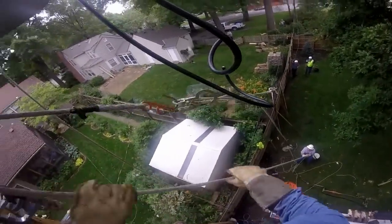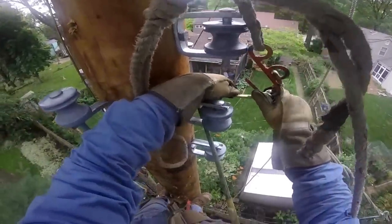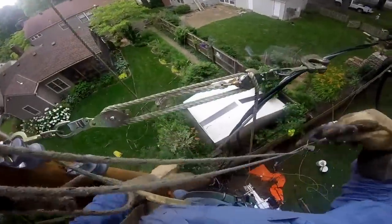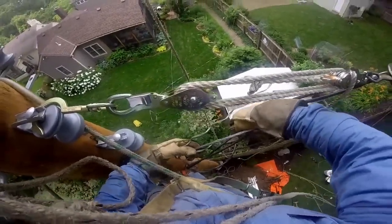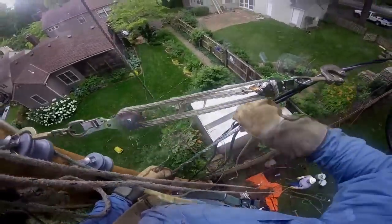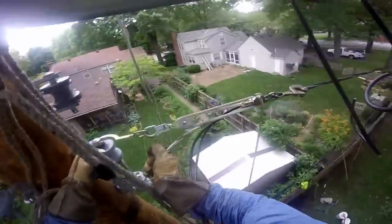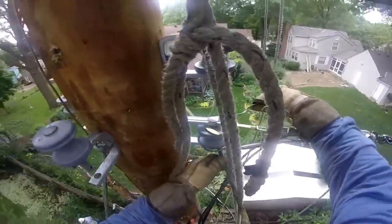Now let's go up on our new pole with our GoPro-equipped lineman. He's pulling up the triplex secondary and hooking it onto a roller on the side of the pole. He will then take what's called a preformed dead end — the wire apparatus — and connect that to the neutral of the triplex secondary. He's going to connect that to the silver neutral, then use that preformed dead end through the roller, bring it back around, and connect it to the neutral of the triplex wire.